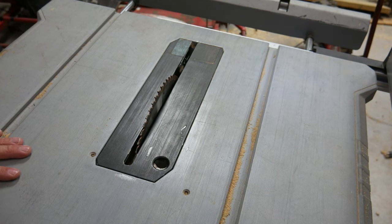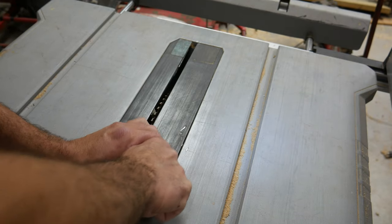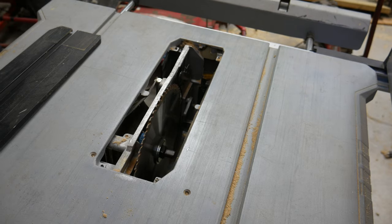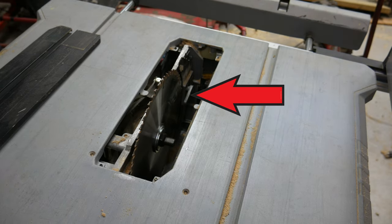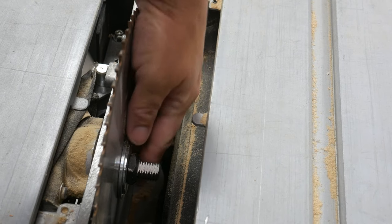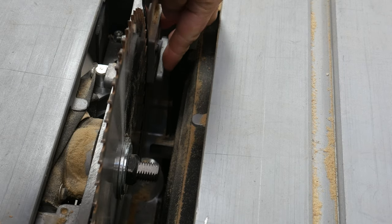First you want to lower the blade and then remove this piece here. I'm going to raise the blade back up to access the item we're talking about. As you can see here, if you remove this nut you wouldn't be able to remove the blade because of this.